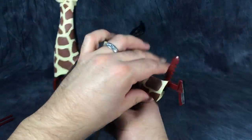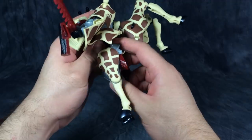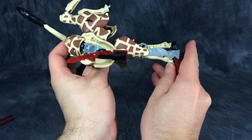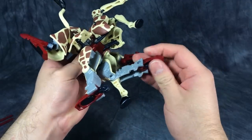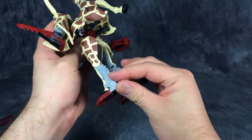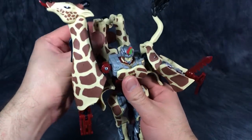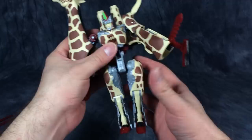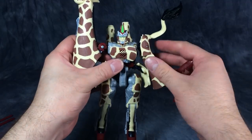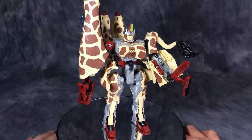Then we have to fold out the rear legs — they just fold out, flip out, and cover up the giraffe legs. Actually a very elegant solution to robot legs on a giraffe. Get his arm situated, his claw arm, get the missile-firing giraffe legs set up, get the side skirts in place, peg his hips in place, and get his arm situated — and there we go.